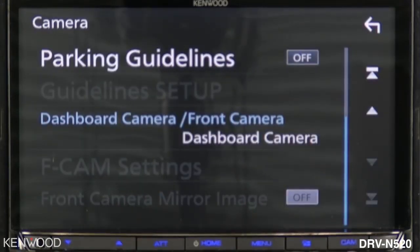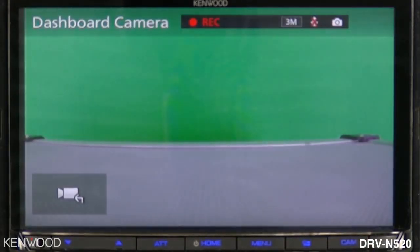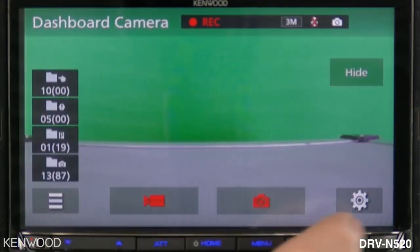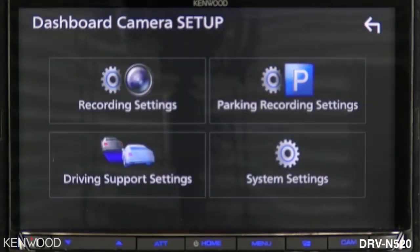Select close. Next, select the CAM button in the lower right-hand corner — this will bring up the dashboard camera. Select the icon in the lower left-hand corner, then select the settings icon in the lower right-hand corner for the initial setup procedure. In this screen you are able to change all of the settings for the dashboard camera.